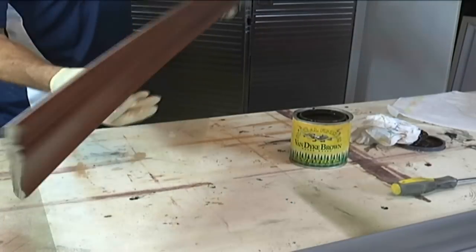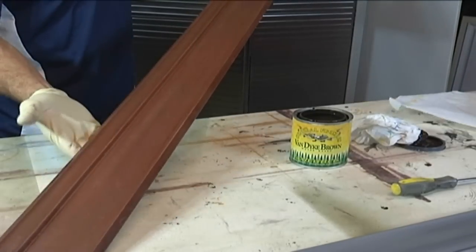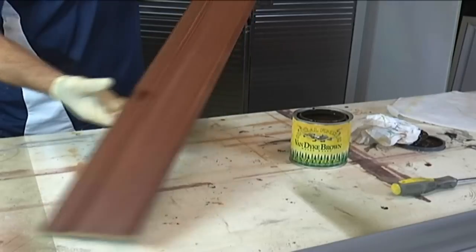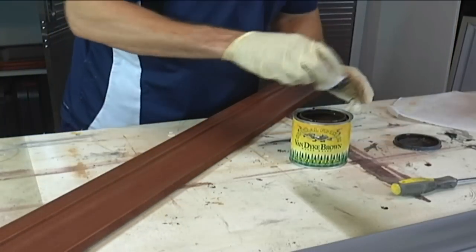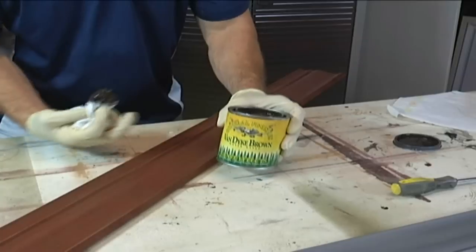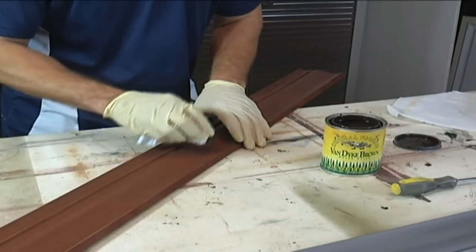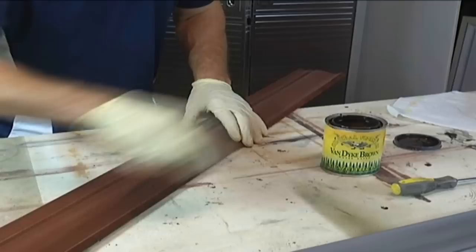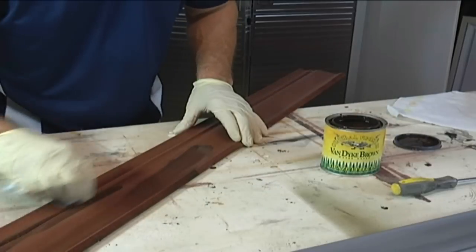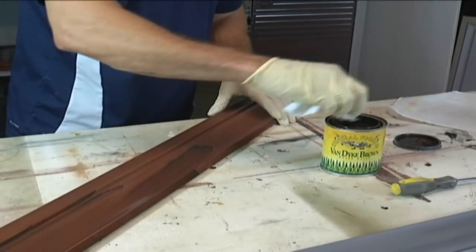This is stained and it looks really nice, especially for MDF. I could put a clear coat on this right now and end it there, but I'm going to go ahead and put some Van Dyke brown glaze on it. This is by General Finishes, and it's a really nice latex-based glaze. I'll just take this, rub it on there, and get it kind of heavy in the cracks because I want that part to stand out.